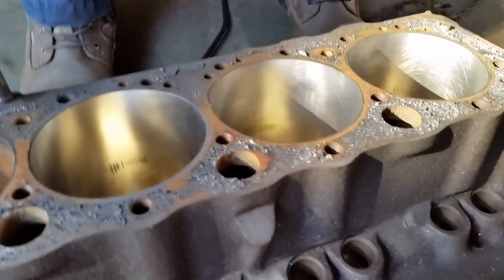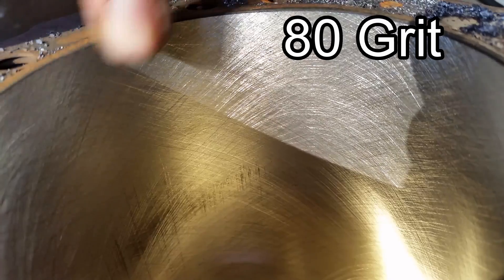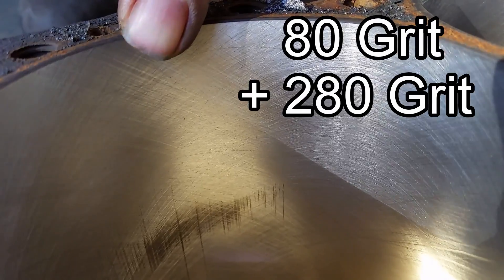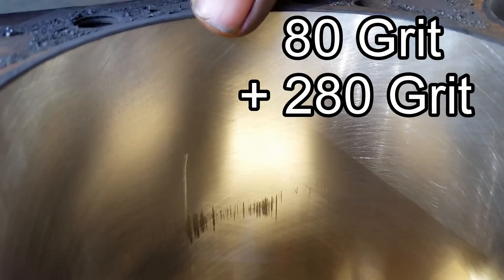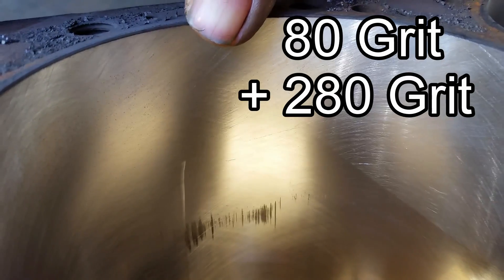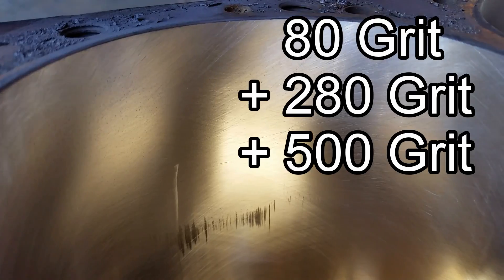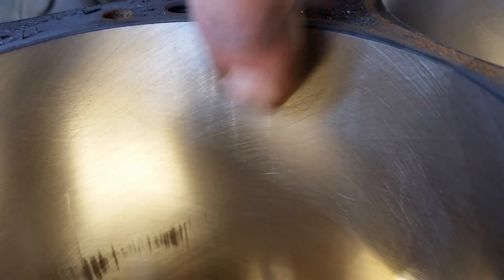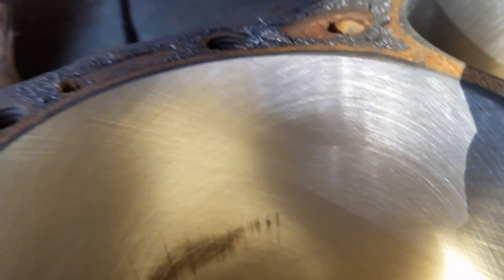Now we got an 80-grit cut here, an 80 with a 280 here, then an 80 with a 280 and a 500 here. You can definitely see that there is a difference — a big difference. And it's a lot shinier too.